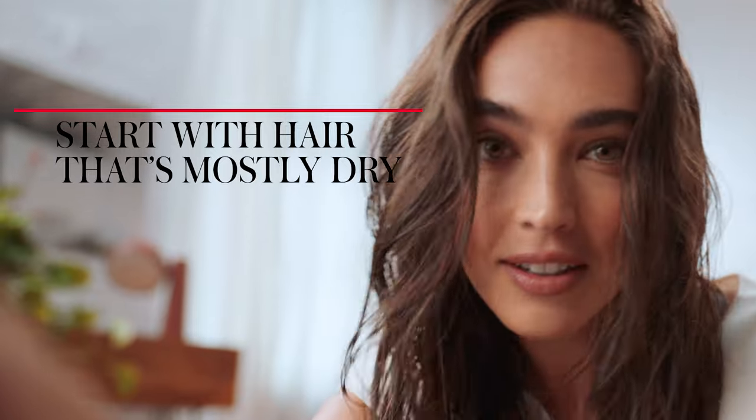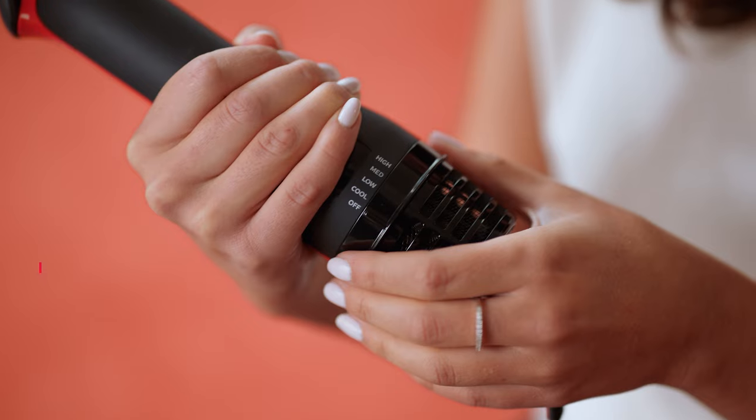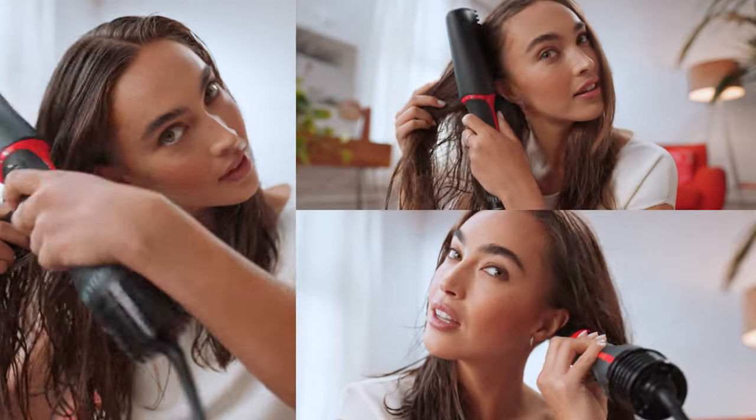Start with hair that's mostly dry. You attach this concentrator piece to speed up the process. Then choose a heat setting. It's always best to start with low and start drying at the roots.